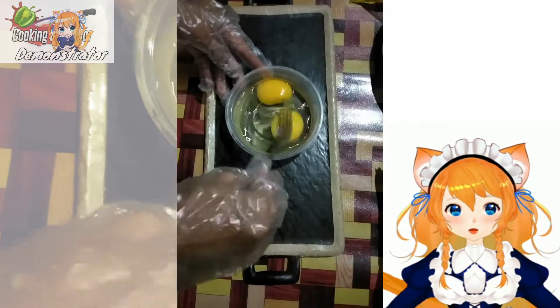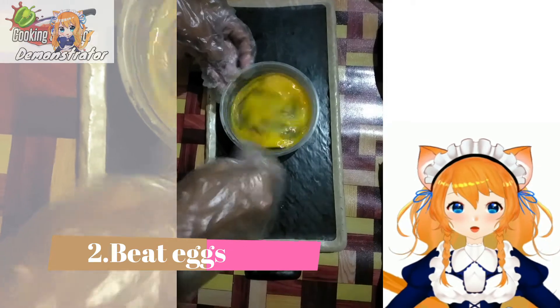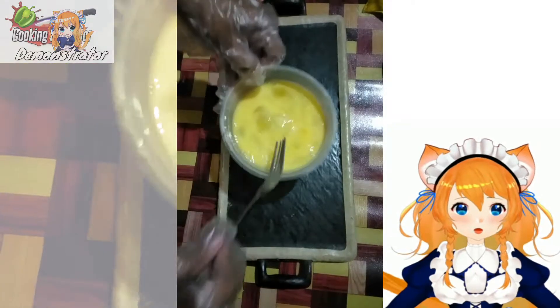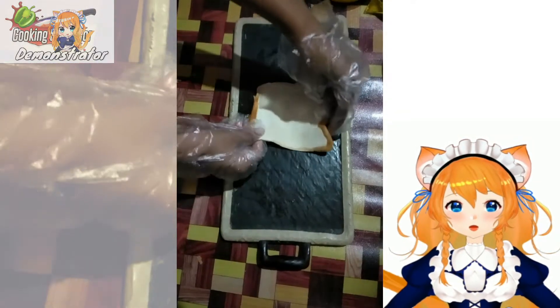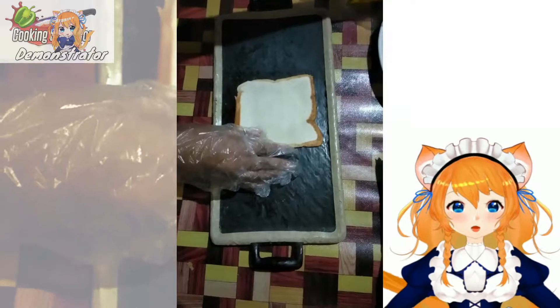And the next step is we are going to beat our two eggs. We need to mix this one because we are going to use it later on. And we are going to get back our flattened bread and put some hot dog at the top and a sliced cheese.